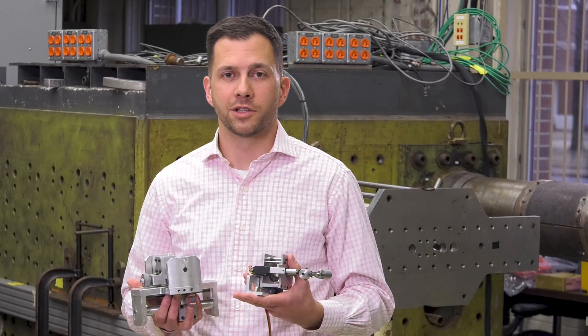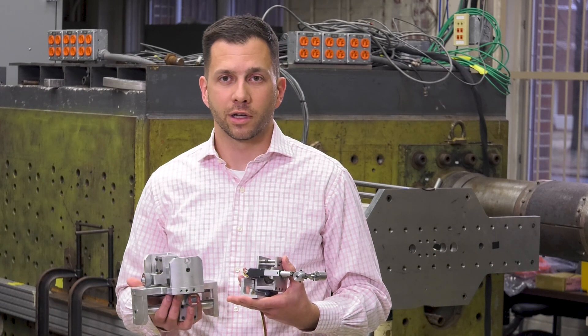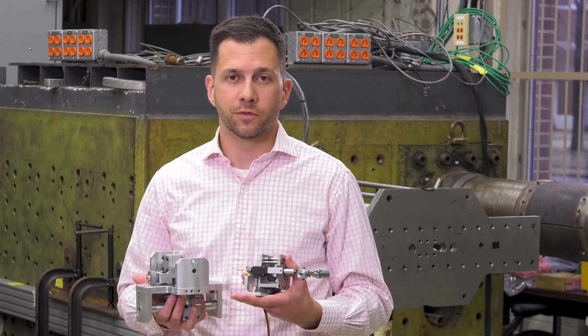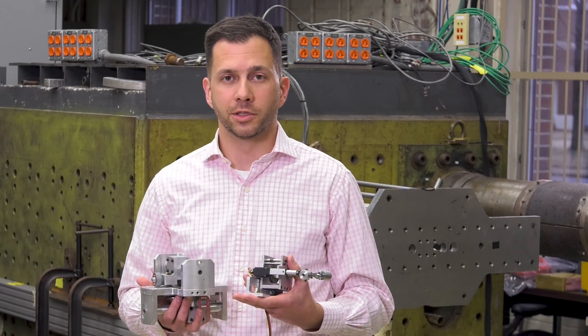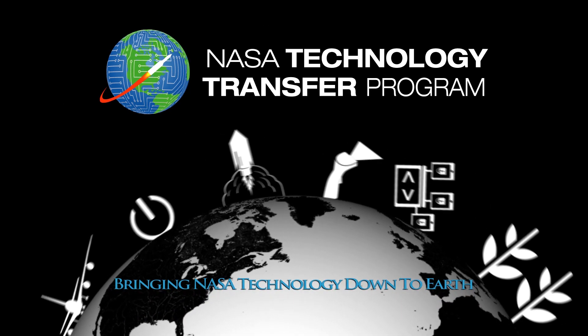These are just two of many technology patents that NASA has available for the private sector. For more videos like these, check out our YouTube channel and our webpage for a more extensive list of available technologies. This NASA technology and many others are ready to be transferred to your business — find out more by visiting technology.nasa.gov.